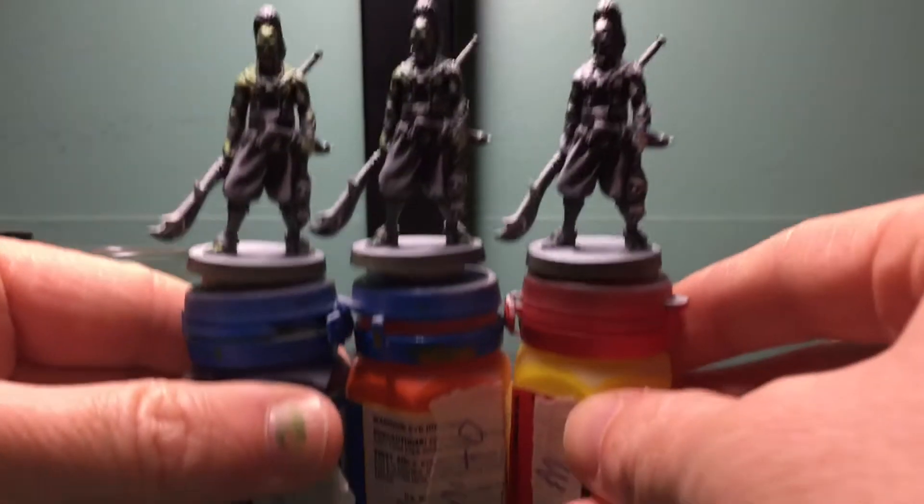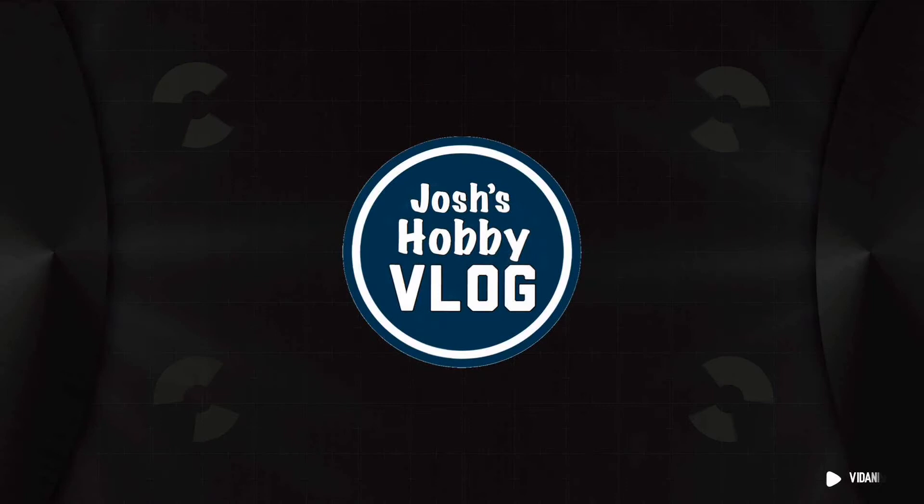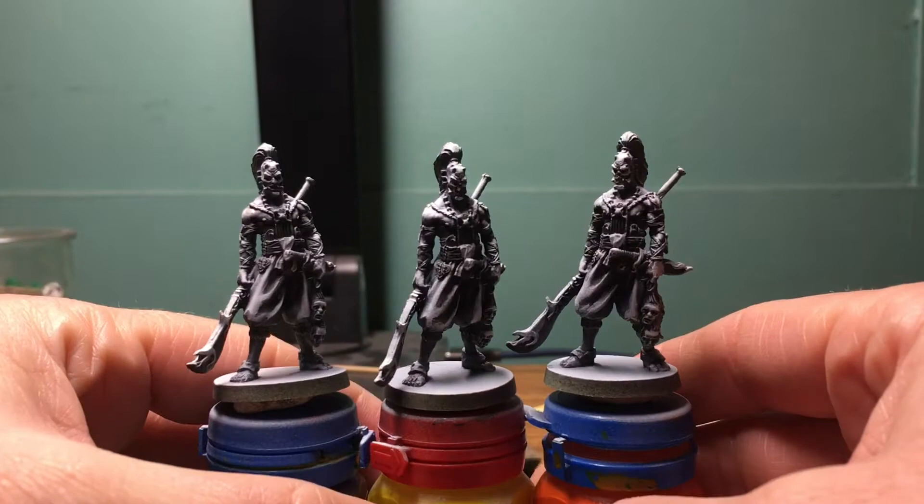In this video, we're going to start working on some skin. Underpainting done. Let's start getting some color on this guy.